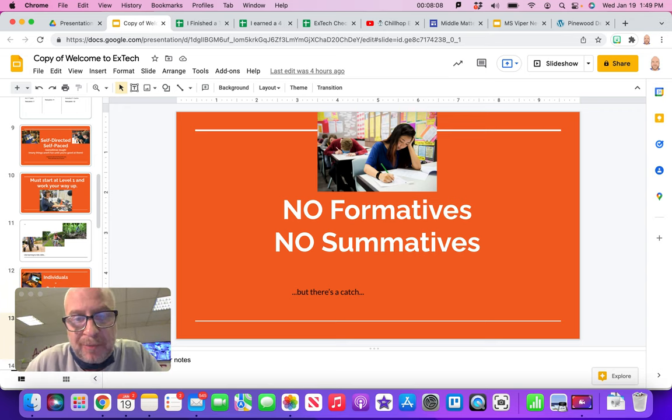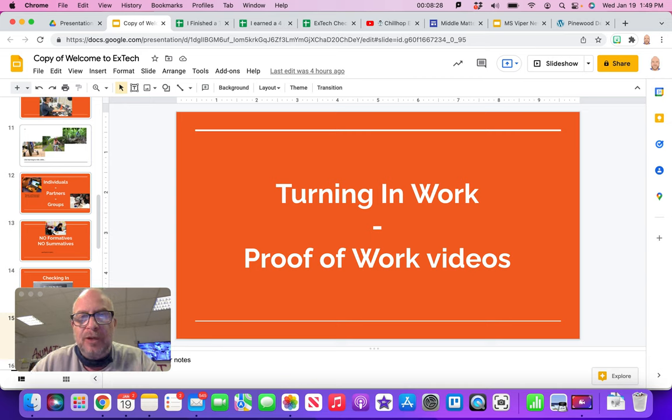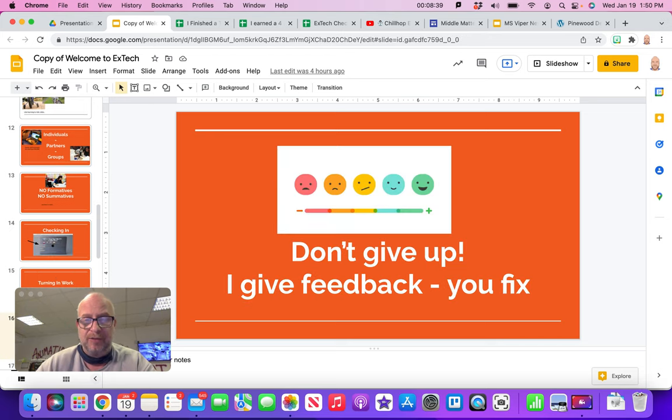There are no formatives or summatives in this class, but there is a catch — you've always got to check in at the beginning of every class. You go in there and tell me what you're doing; it's how I do attendance and lets me know how you're doing and what you're working on. We turn in work in a timely manner and do proof-of-work videos. I'll show you step by step in another video how to turn in work and how to do a proof-of-work video.